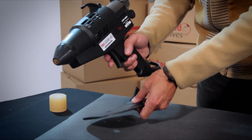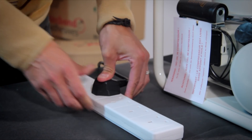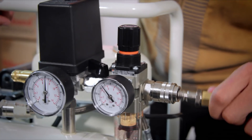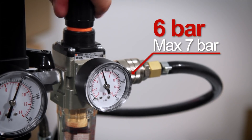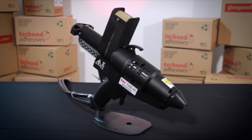To get started: fix the base stand, plug the glue gun into the mains, insert a glue slug, connect to your compressor set to six bar — maximum seven bar — and allow the glue gun to reach operational temperature, which takes five to seven minutes.